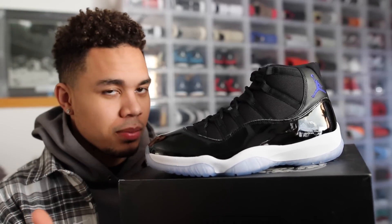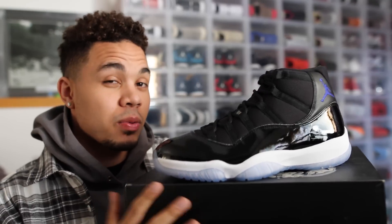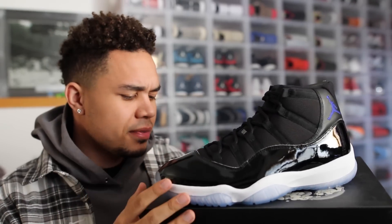Will you be copping? Probably. Stay tuned for the on-foot review — I'll try to get that out by Friday, which is tomorrow. So look out for it, I'll do the on-foot and we'll get this thing rolling.